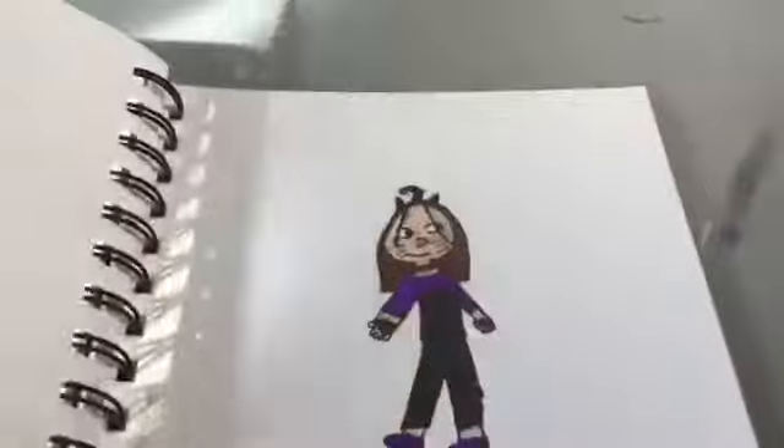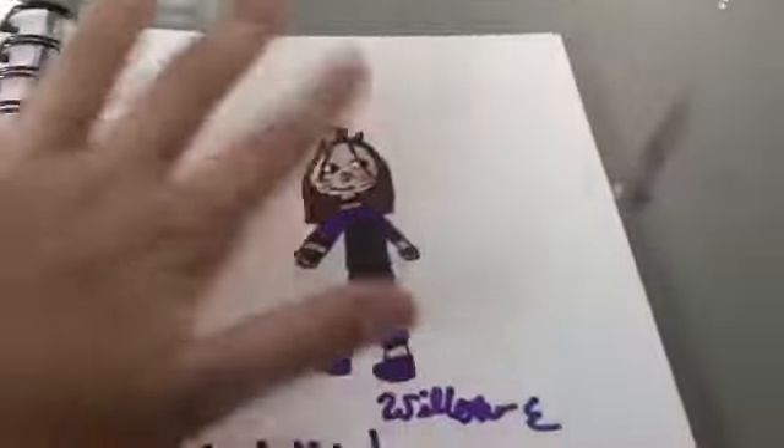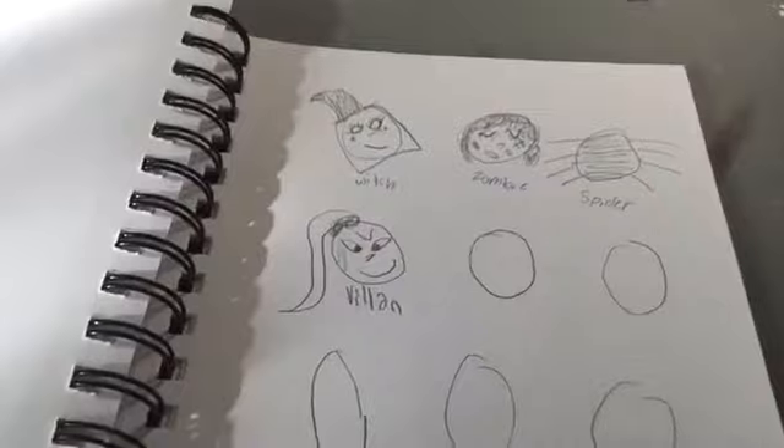I was planning my Halloween costume and drew it, though it didn't actually look like that and I never ended up doing it — I had to wear a mask anyway. There are some Halloween themed sketches: skeleton, 'happy fall,' Halloween witch, zombie, spider, villain. I didn't finish that. A room decorated for Halloween, a mouth drawing, and I was creating a Babysitter's Club thing. That's the end of that sketchbook!